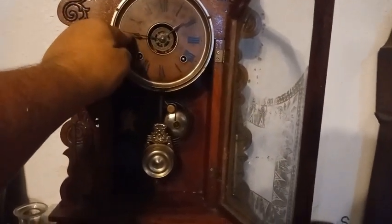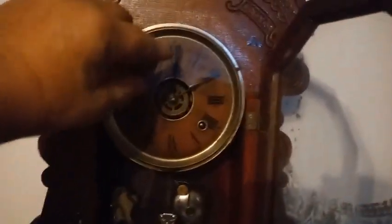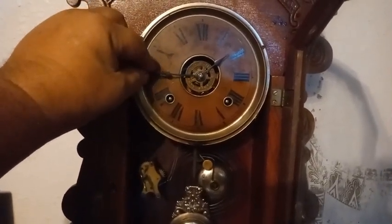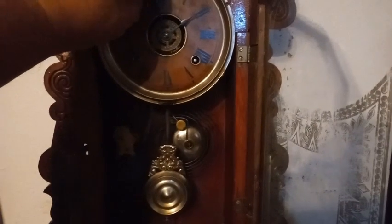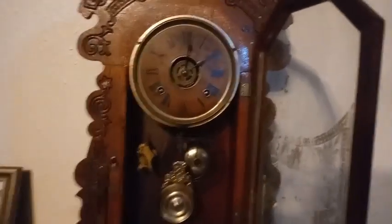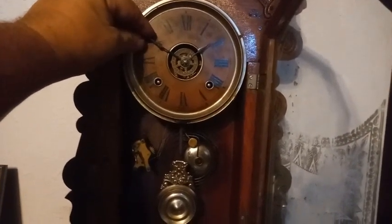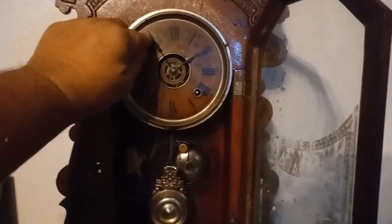Do you hear that click? I can't go any further. I'm gonna do that again — listen for the click. There's a click. You're gonna hear actually two clicks: you're gonna hear a click here at the nine, and then you're gonna hear a click at about eleven, and that's when the clock goes into warning. I'll do that again because I was talking — you're gonna hear a click at the nine, then you're gonna hear another click, and that's when the clock is now in warning.